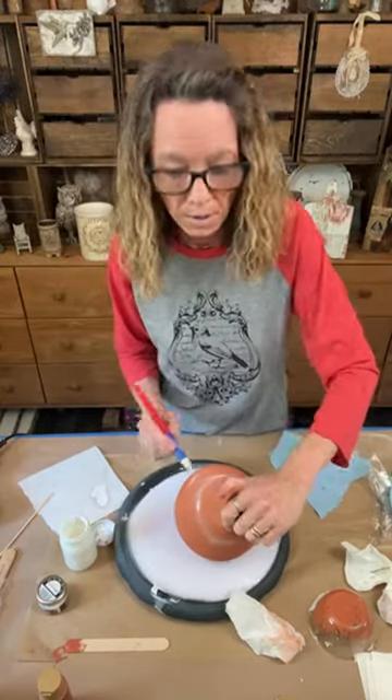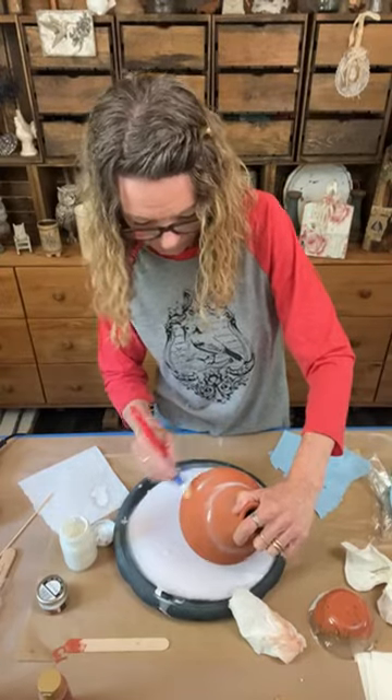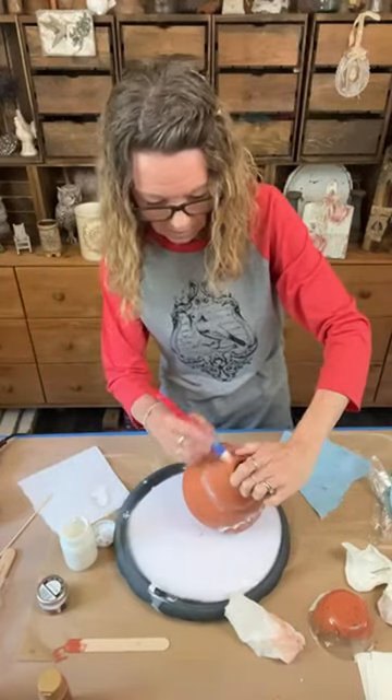Lots of texture, lots of texture. I'm just kind of doing that and then we're just gonna blend it in in a sense.